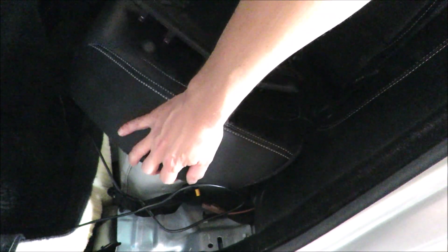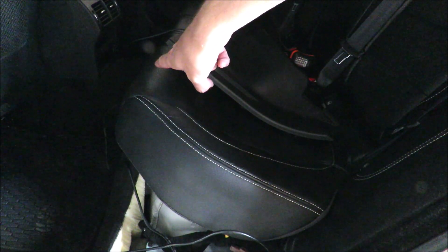Next thing I'm going to do is take this side cushion out of the rear seats here. In order to get that off, I've had to unclip the bottom cushion of the seat. There's a little clip over here where you need to move a tab and then it unclips, and then on that side as well there's another one — you move the tab and it unclips.